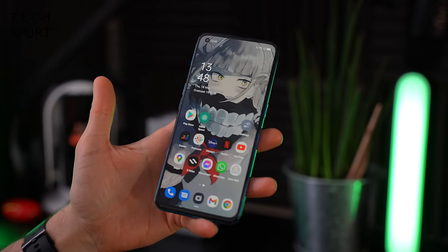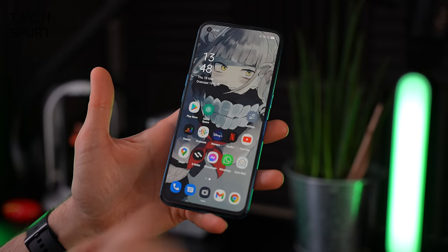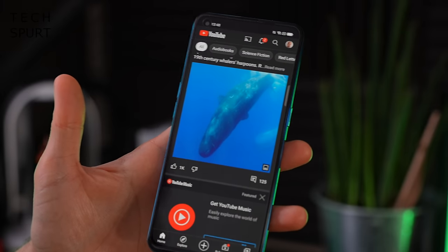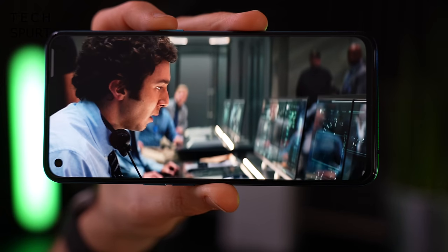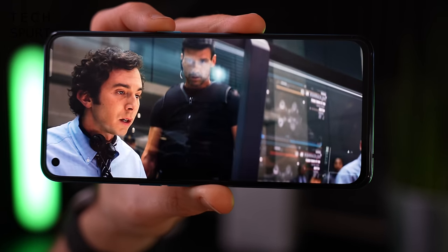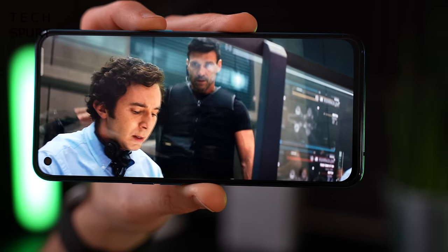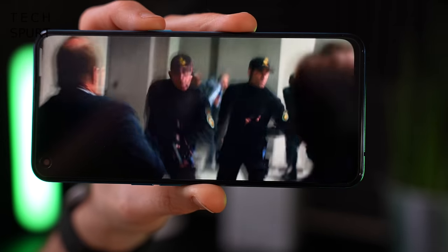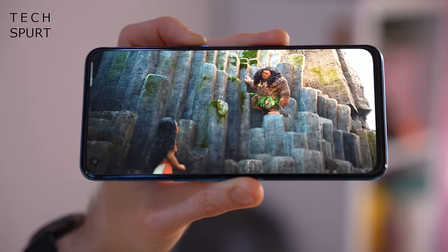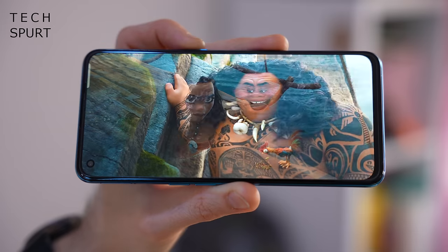Now let's check out that screen. On the Find X3 Lite you get a 6.4 inch AMOLED panel with reasonably skinny bezels, similar to the Samsung Galaxy A52 5G. So far really loving the Find X3 Lite display - because it's AMOLED tech you get nice punchy rich colors, full HD+ resolution at 2400 by 1080 pixels so everything looks nice and sharp. There is HDR10+ support but sadly you don't seem to be able to stream HDR content via Netflix just yet, hopefully that'll come in an update.